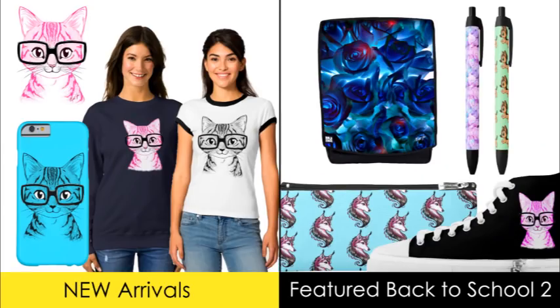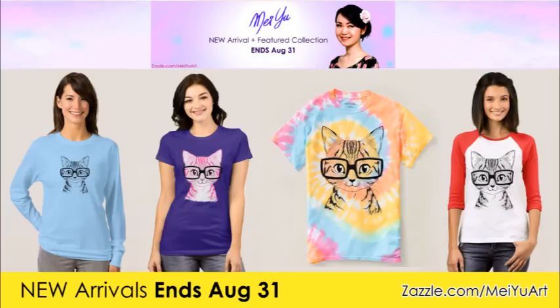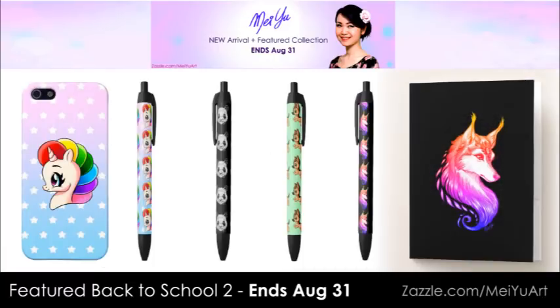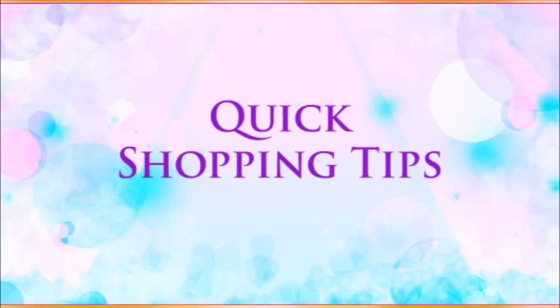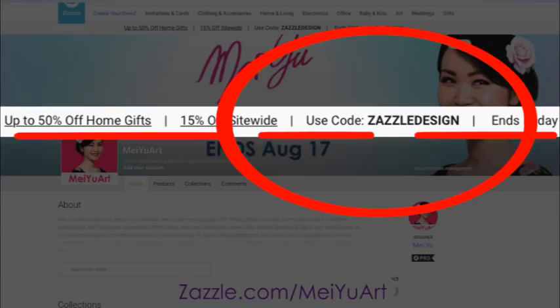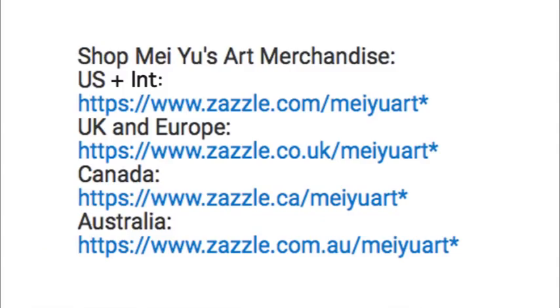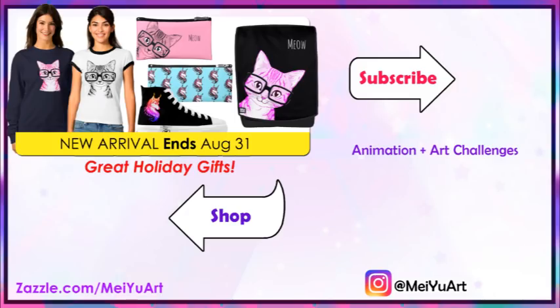My new arrival Nerdy Cat and my back-to-school number 2 are now available until August 31st. Get them for yourself or for holiday gifts while they're still available. If you're new to my store, here are some quick shopping tips: my store has sales on all kinds of items every day — just copy the sale code from the top of my store, then put it in during checkout to save. Check back often because sales usually last only for a short time. To save on shipping, go to my store links in the video description to shop from your local country site. See you in my next video — thank you for watching. Bye!